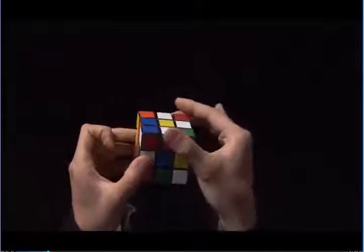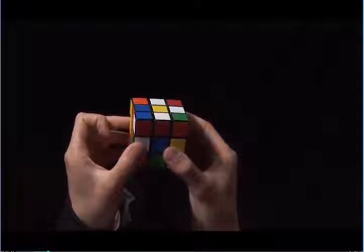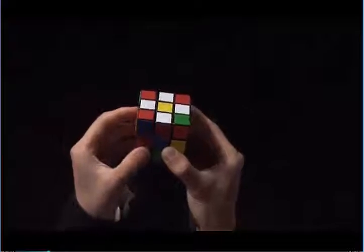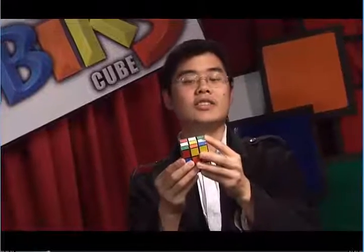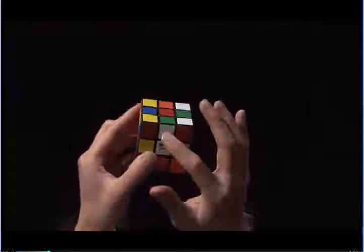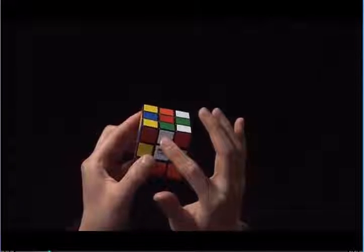I need to first make sure that this white edge doesn't get taken out of position. So I rotate the top, which preserves the position of the three white edges that were already up there, and then I move the fourth one into place. In this last example, we have three white edges.